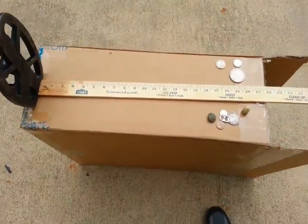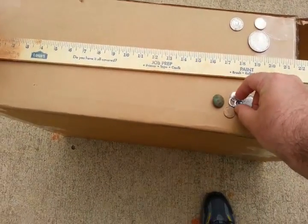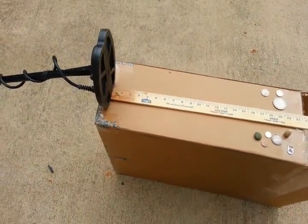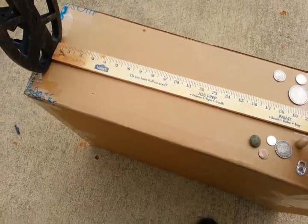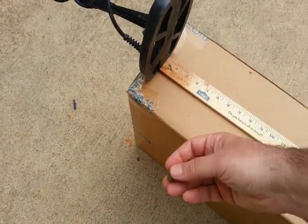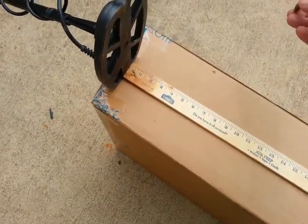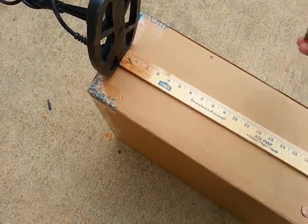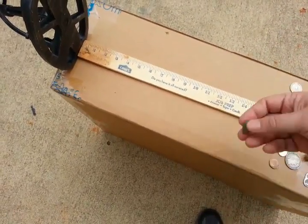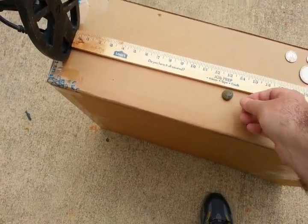I'll do a few different targets - dime, nickel, quarter, and I even threw in a pull tab to give you an idea of what's going on with aluminum. I'll check this small coil then come back with the big coil. Starting with the eagle button first - just a nice, high, crisp, very modulated sound.